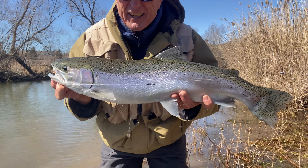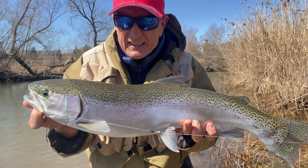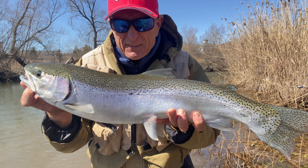How's this for a nice steelhead? I think this fish is pretty fresh — you can see the brilliance on it. It's gorgeous. What a nice steelhead.